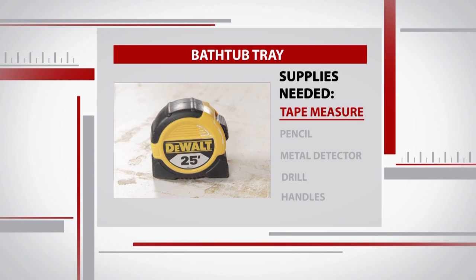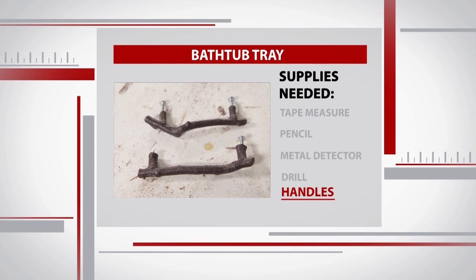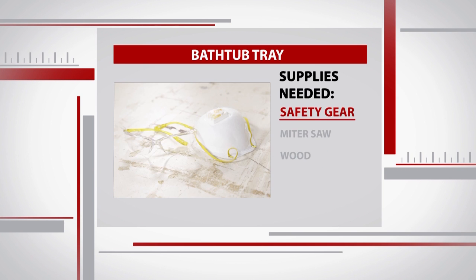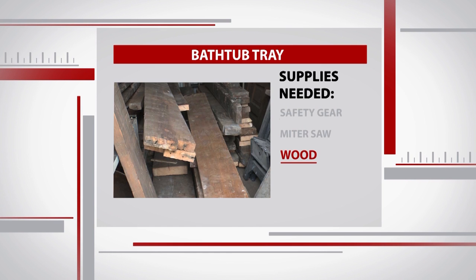To tackle this project, we'll need a tape measure, pencil, metal detector, drill, handles, screws, clamps, a sander, a paintbrush, polyurethane, and our safety gear. You'll also need a miter saw and, of course, a piece of wood.